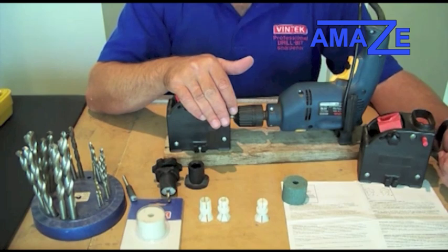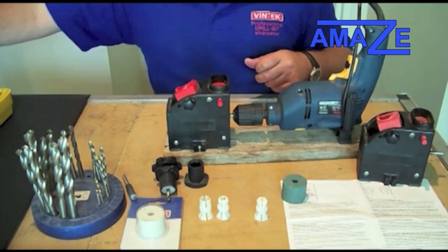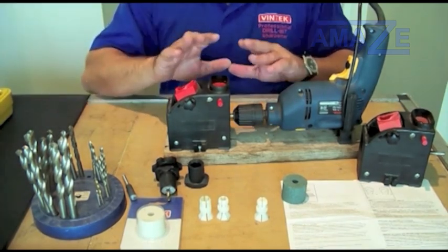Thank you very much for purchasing the Vintec drill bit sharpener. It is the best drill bit sharpener kit on the market by far.